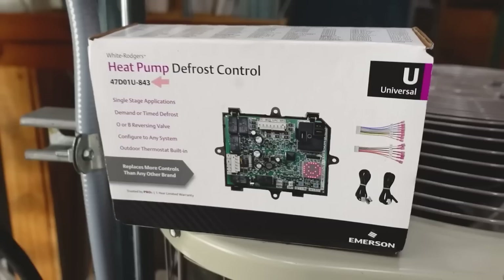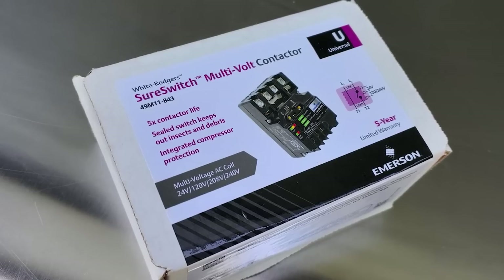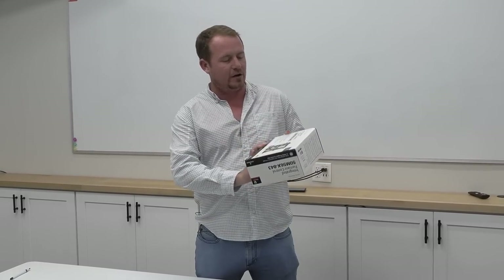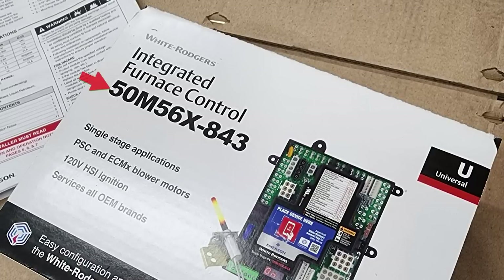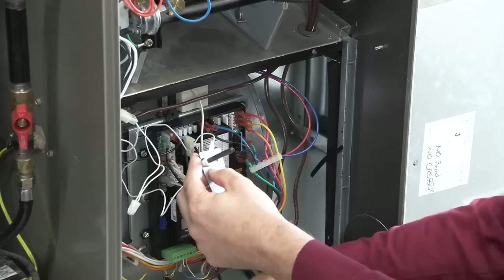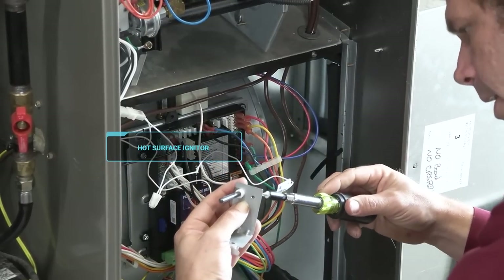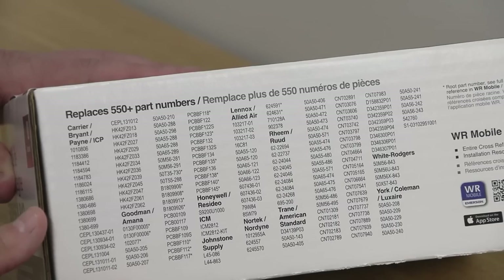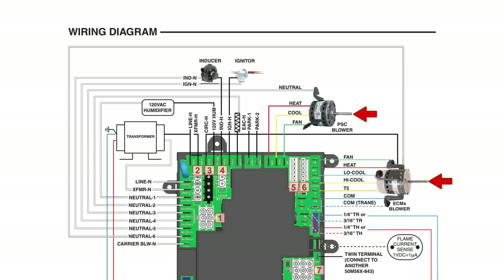One of the things I'd like to talk about at HVAC school is parts and components that can be used in a lot of different applications. That's why we're going to be doing an unboxing and installation video on the White Rogers 50M56X-843 integrated furnace control. This control comes with a hot surface igniter and works in a wide range of applications including PSC and what we'd traditionally call X13 or ECMX type motor applications. It has a lot of really smart technology built right into the board.